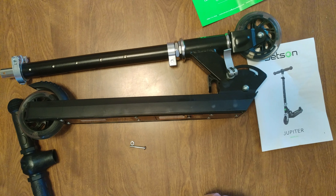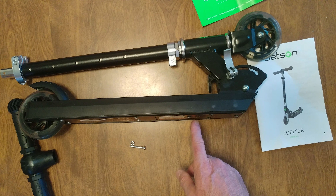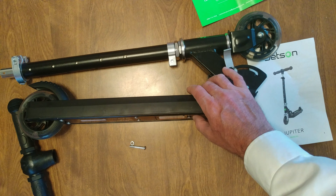When you get your Jetson Jupiter scooter, on the bottom it doesn't have batteries — you need to stick three double-A batteries in there. To turn on the flashing light mode, press it once, twice.